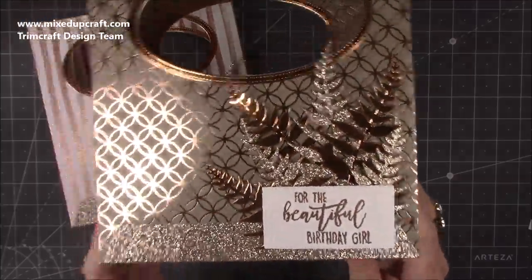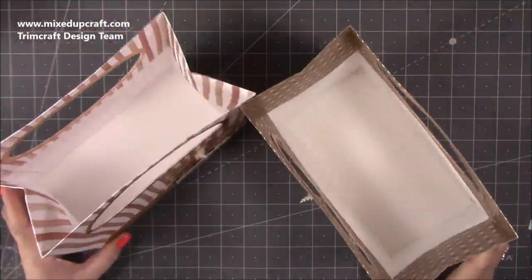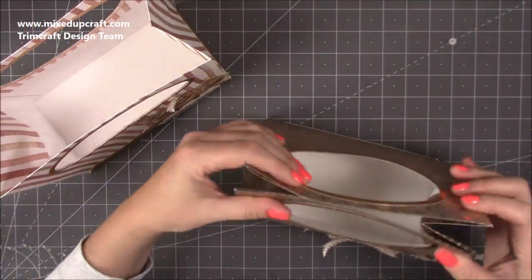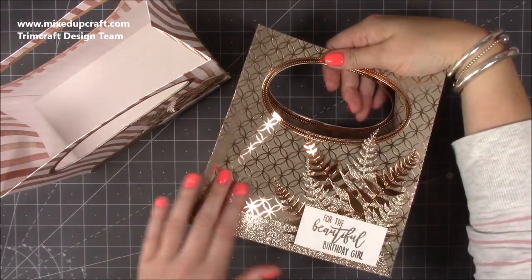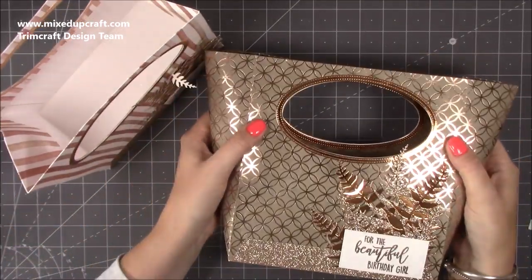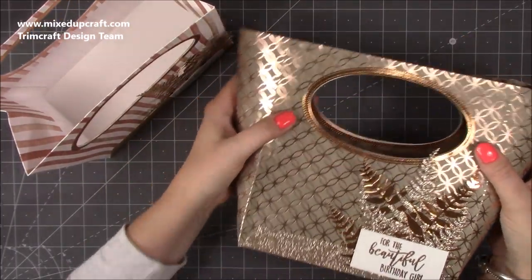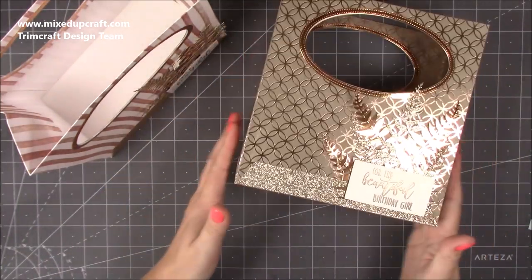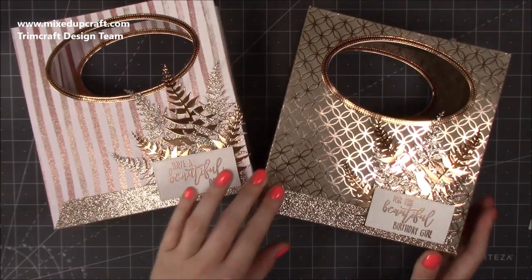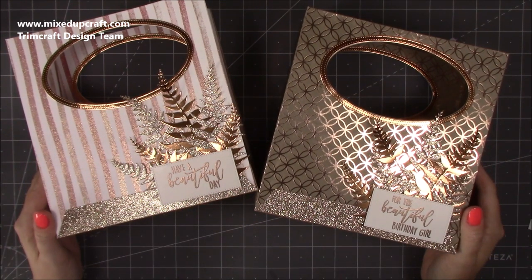And there it is — all finished! It's gorgeous. These would be great for a heavy candle inside. I love that you can have the sides pushed in, kept open, or pulled out and tied with some ribbon at the top for a completely different look. I hope you like it and give them a go — they're pretty easy to make, just follow those steps in order. Please give me a thumbs up if you enjoyed the tutorial and subscribe to my channel!